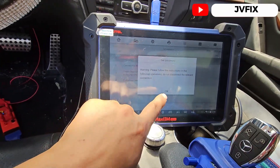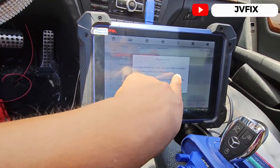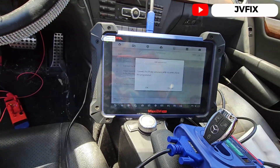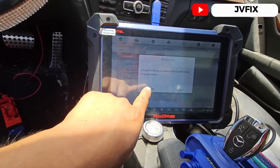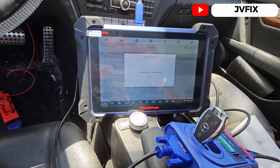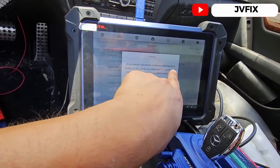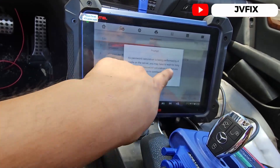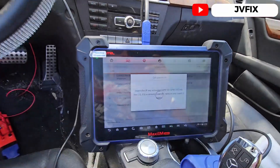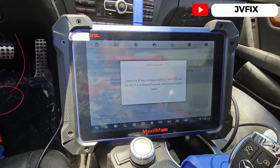It says do not disconnect the connection, so we leave everything as is. Connect the OBD cable, connecting the warning hand sequence — ensure it's connected from the steering column, and it is. Press OK. Connect the key to the programmer, and it is connected. Press OK. Success — it's going to obtain the data. Password calculations are performed by servers, so we may have to wait a long period. We press OK.